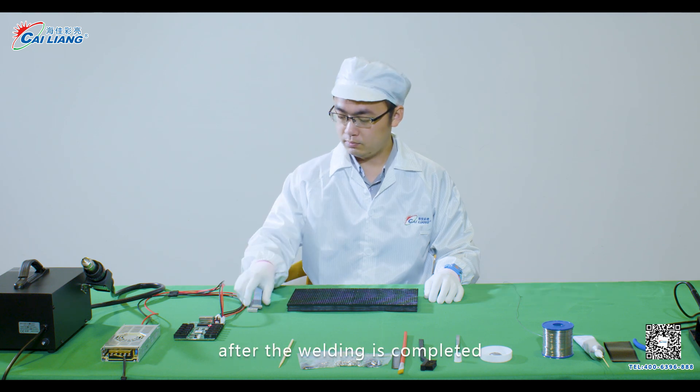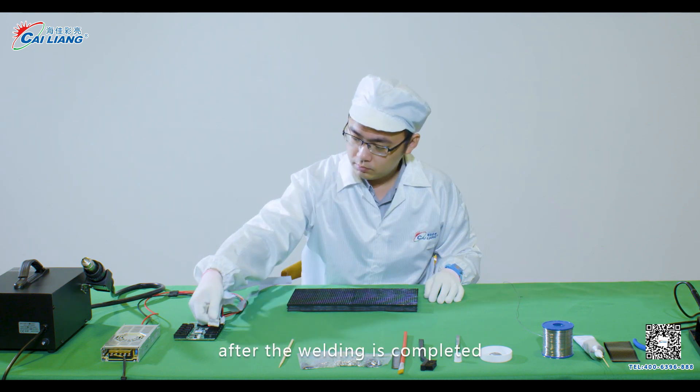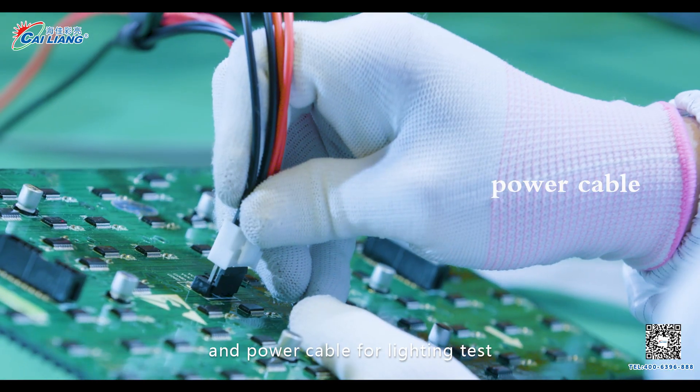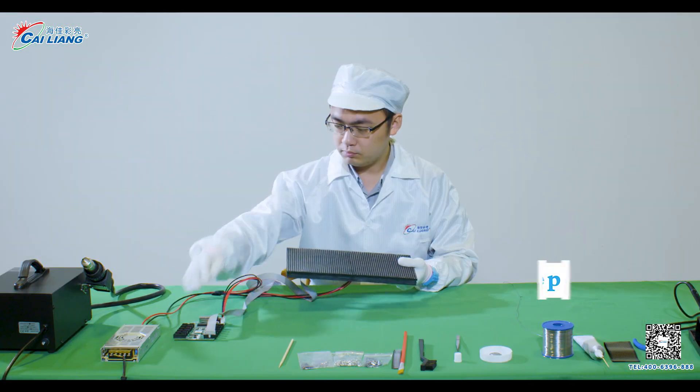Step 10. After the welding is completed, connect the control card, ribbon cable, and power cable for lighting test.